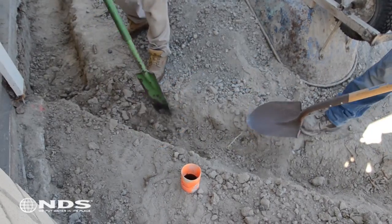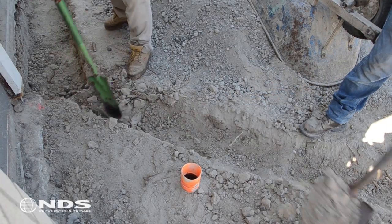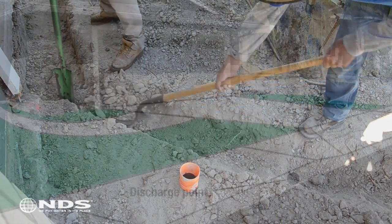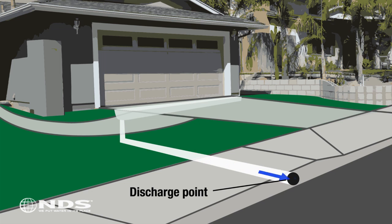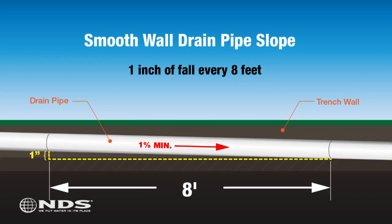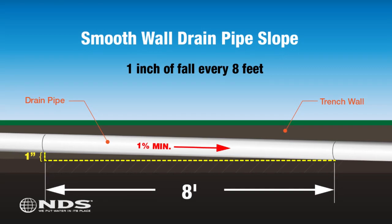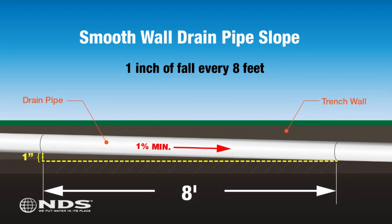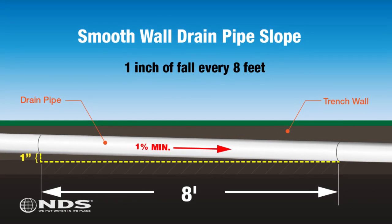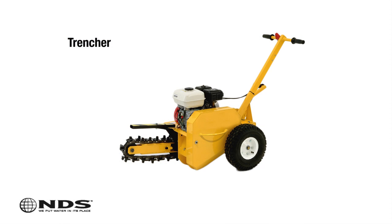You will also need to dig a trench for the drain pipe. Dig from where the channel drain will be installed to your desired discharge point. This will usually be the street or any other location that is permitted by your municipality. To ensure proper drainage, the trench should be dug such that the drain pipe will slope away from the channel at a minimum of one percent, or one inch of fall for every eight feet of pipe. You can rent a trenching machine at your local home improvement center to cut down on your digging time.